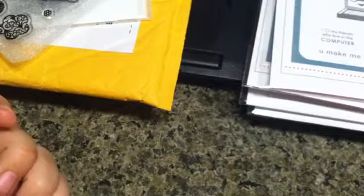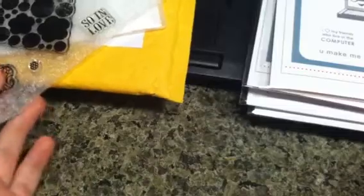Hi everyone, this is Bethany, be a crafty girl. I just wanted to share some hauls — a collective haul type of thing — and then I'm going to do some update types of things at the end of the video.